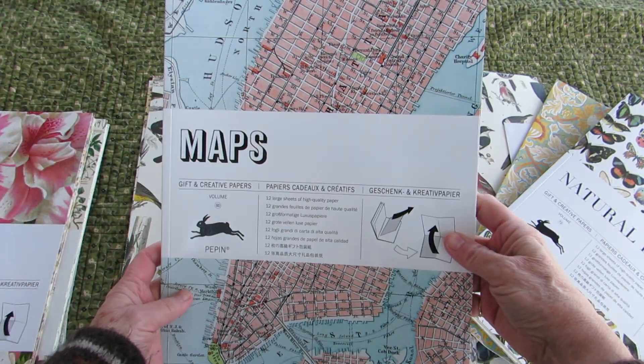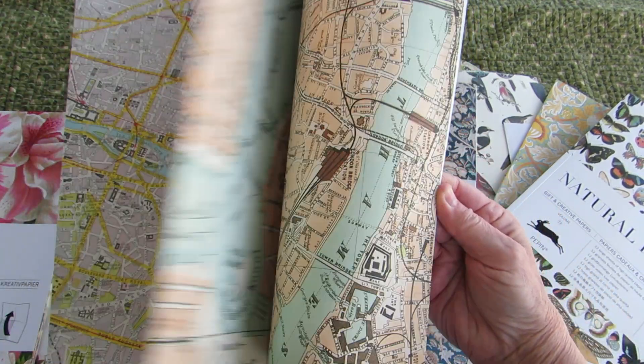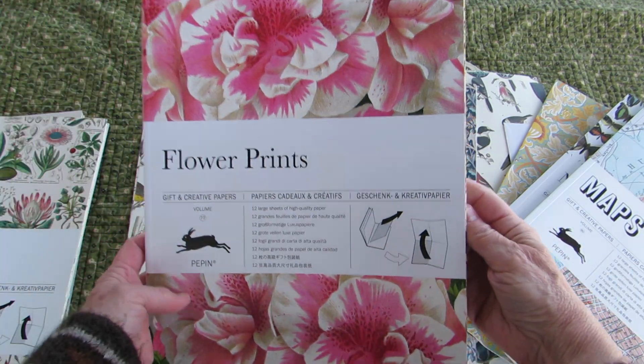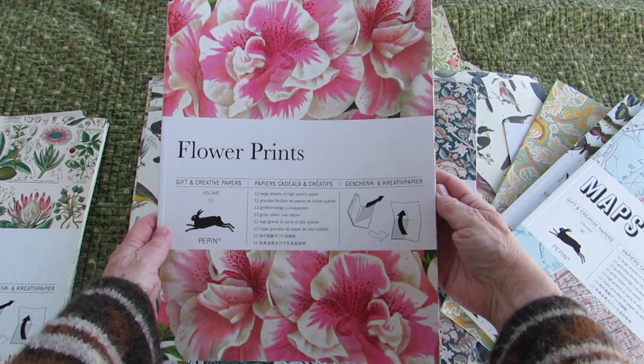Look, here's maps — all kinds of maps. And here's flower prints. I think this is one of the first ones that I bought.